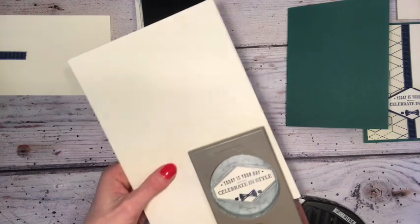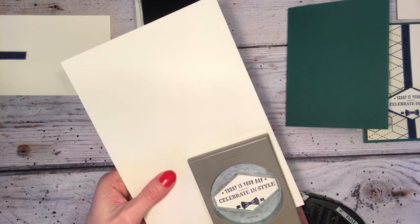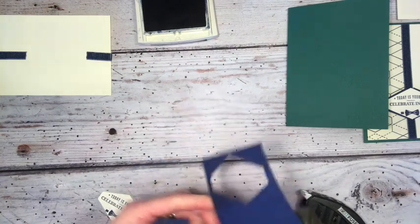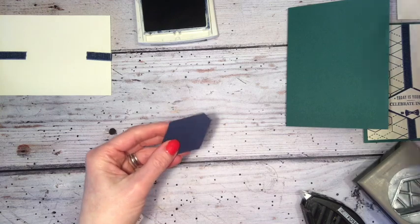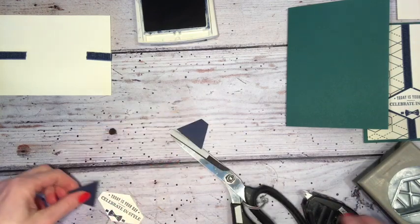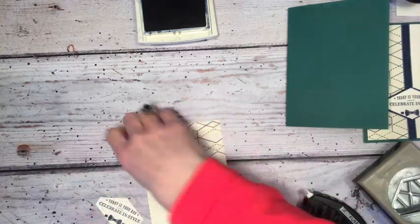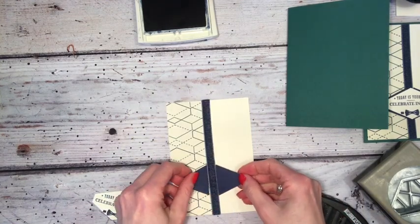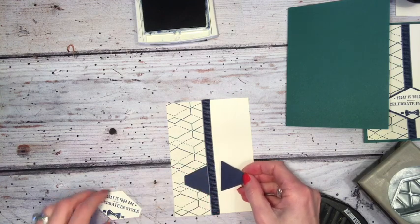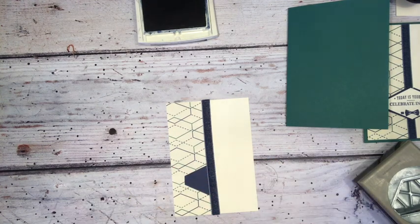I'm just trying to centre that. Now what I wanted to show you — I'm going to punch another one out of Night of Navy cardstock. I'm going to snip this straight up the middle and then adhere that on either side. Obviously I'm going to find a gap, but if I have that either side of this ribbon coming down the middle, my gap is pretty much hidden. So let me show you that.